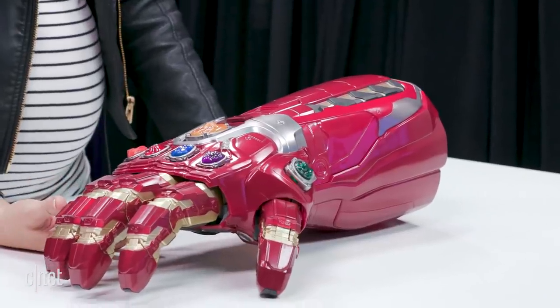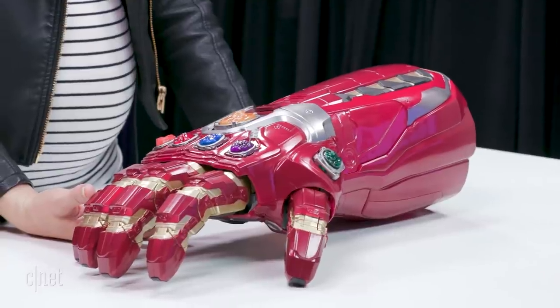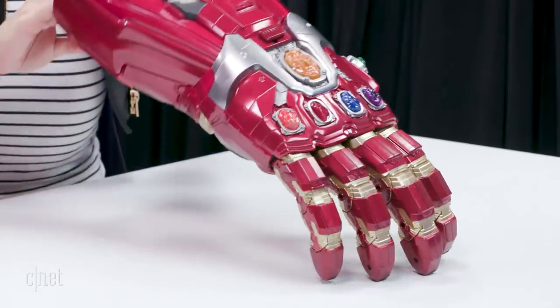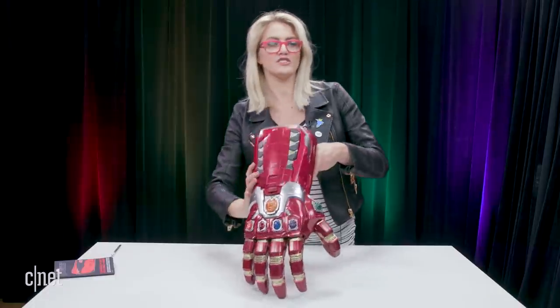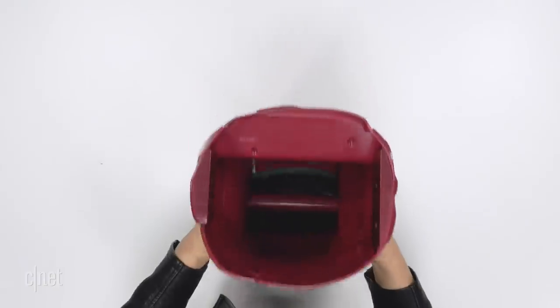Wow, this is so awesome. Let's flip it over. Oh, that's really pretty, you guys, that's really nice. It makes me want to go see Endgame again for the — I don't know — 15th time. This is massive.